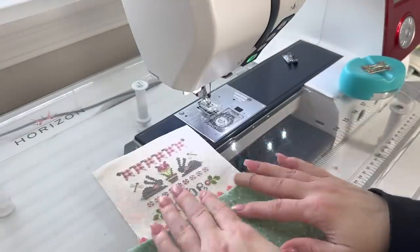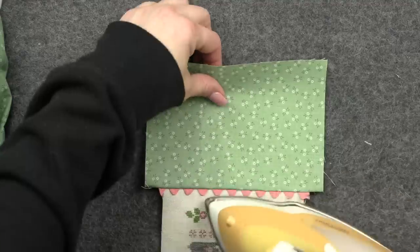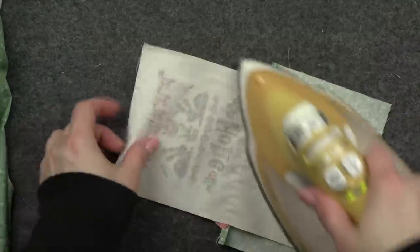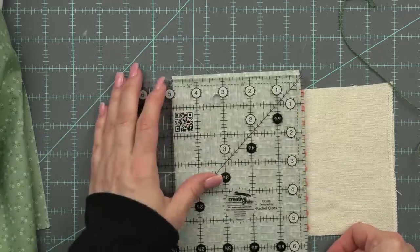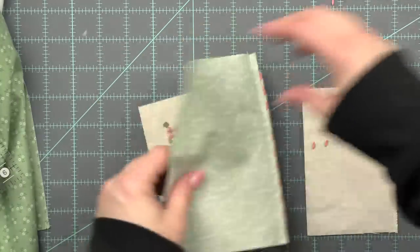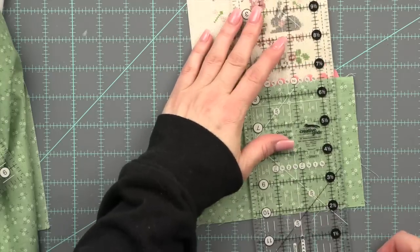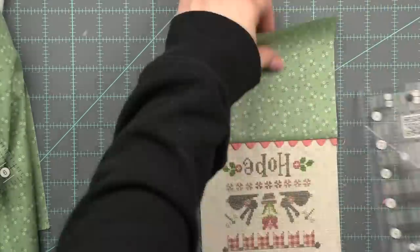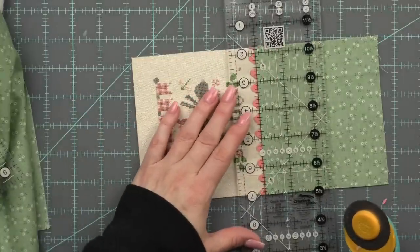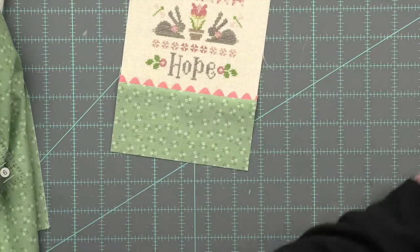Oh that's going to be cute. So the front of our pillow is basically done. I've got my wool pressing mat and iron back out and I am ironing everything, pulling the fabric away from the rick rack and really nicely smoothing it out. Then I'm going to take my ruler and rotary cutter and trim away that excess cross stitch fabric, then trim down the front, evening up those sides. I want to leave about two and a half inches from the rick rack to the bottom, and there is the front of our pillow.